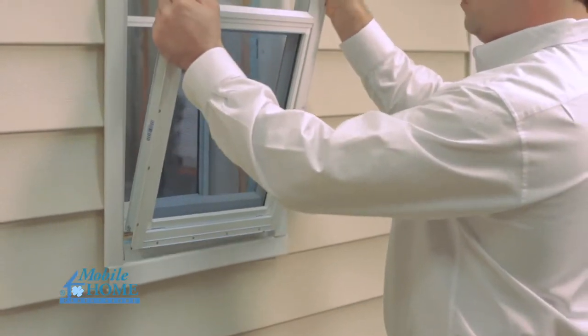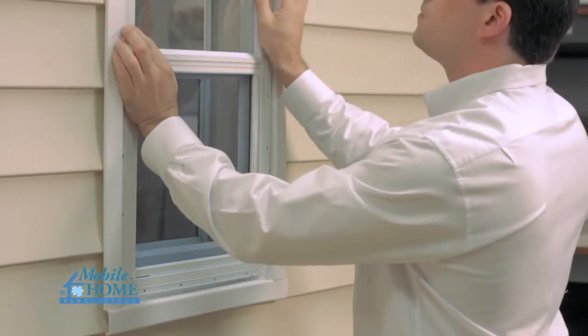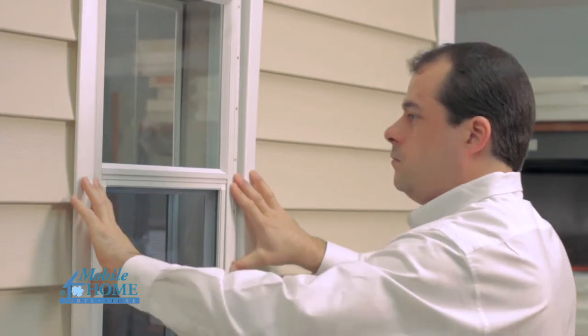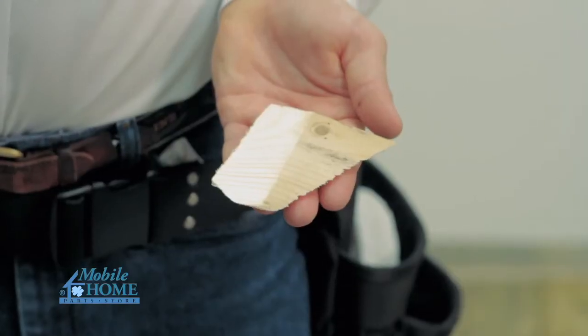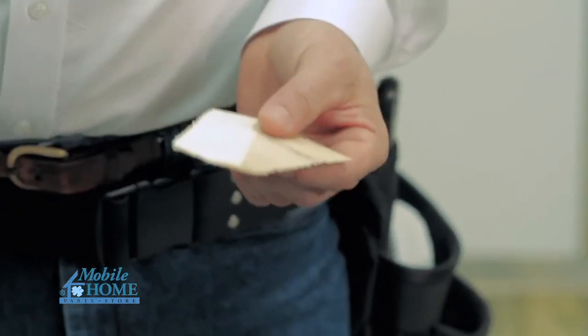Place the window in the rough opening with the window seal resting on the rough opening seal. If the rough opening seal is not square to the floor, you may need to use wood shims. See the printable instructions for this method.